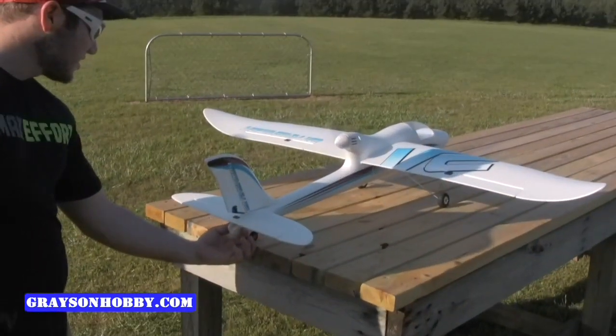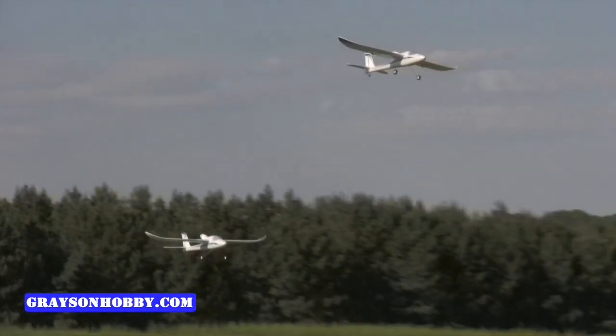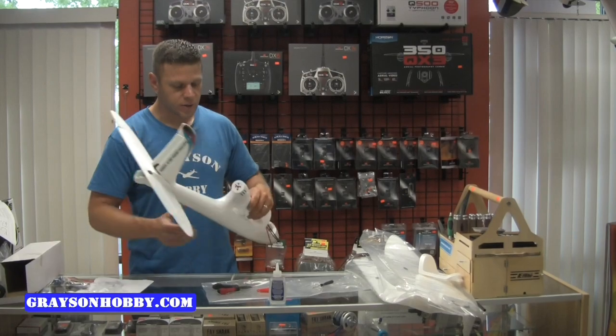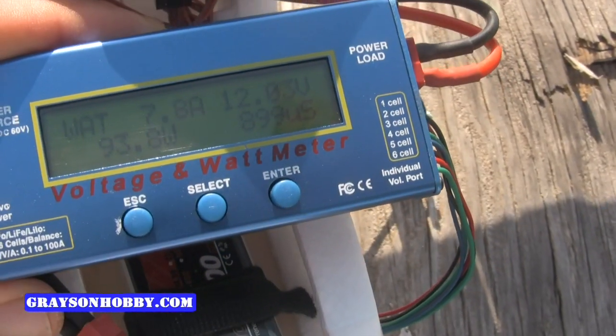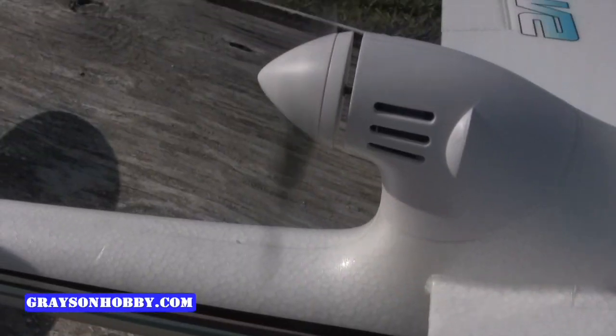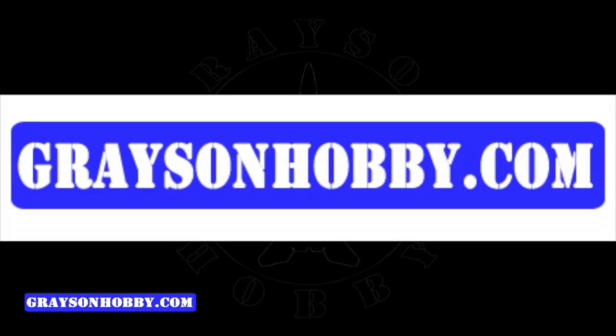We hope you liked this video — be sure to give us a thumbs up, it gives us more incentive to go out and do some formation flying, build videos, and even some thrust, amps, and power content for you technical guys. Thanks for watching. This is Basil with Grace and Hobby — be sure to visit gracenandhobby.com for all your RC needs.